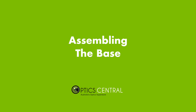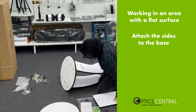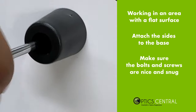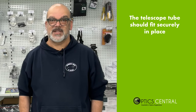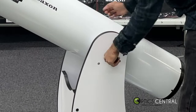The base is the foundation of your Dobsonian telescope. Begin by placing it on a flat, level surface, then attach the side bearings to the base using the screws provided. Make sure that the bearings are securely attached and level. Next, take the telescope tube and place it on top of the base. The tube should fit snugly into the bearings. Tighten the screws on the side bearings to secure the telescope tube in place.